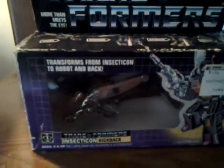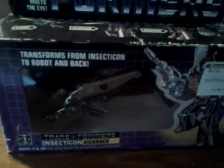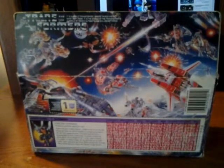And there you go — there's the G1 Kickback. Just a little update review on it. Hey, subscribe and like. I'll continue to do more reviews on different toys.